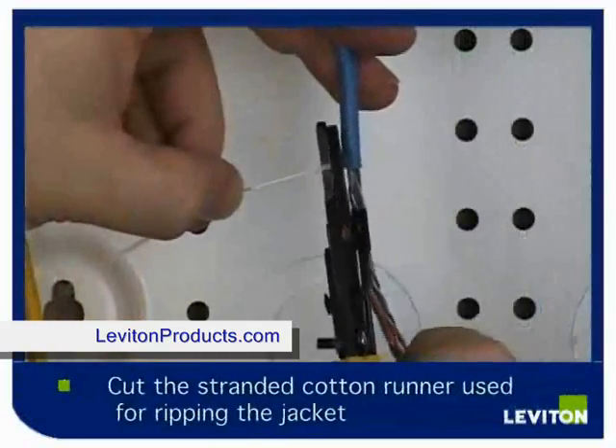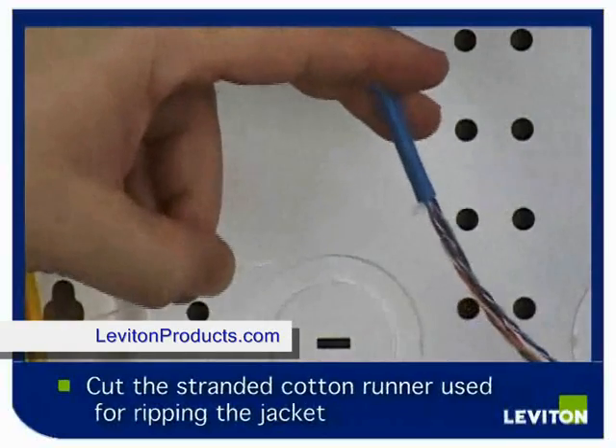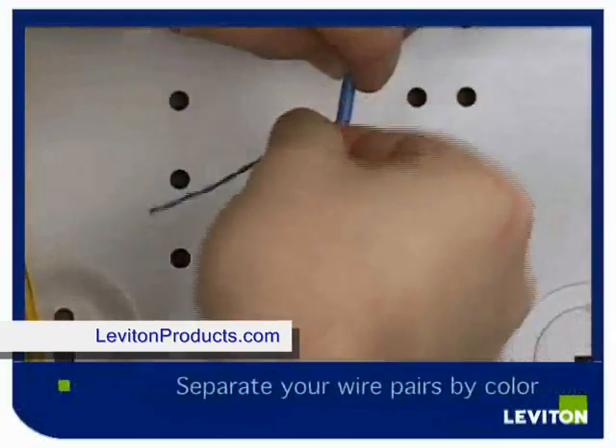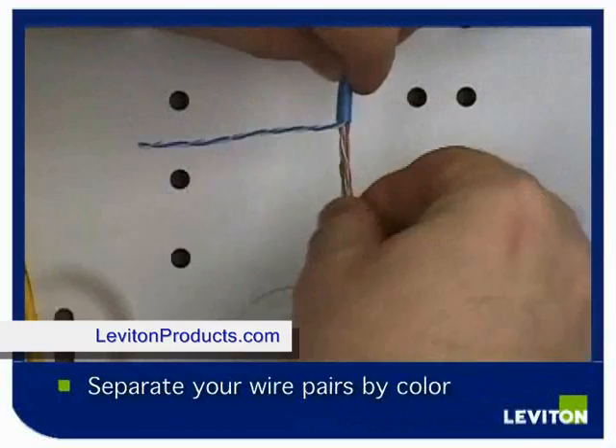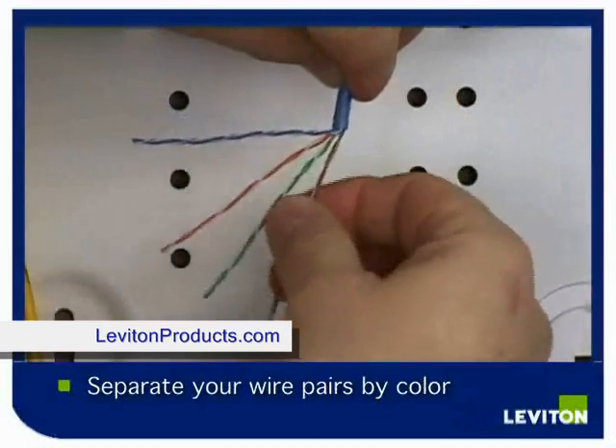To remove the nylon runner, simply cut it away using your cable cutters and discard it. Separate your category cable pairs out by color. Start with your blue pair, then the orange, the green, and the brown.